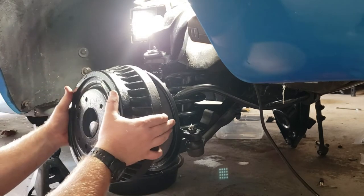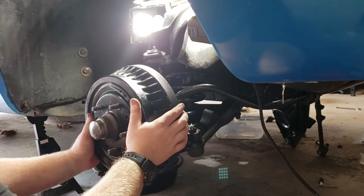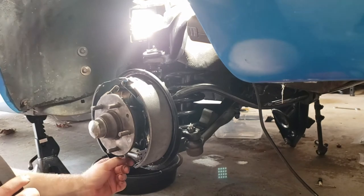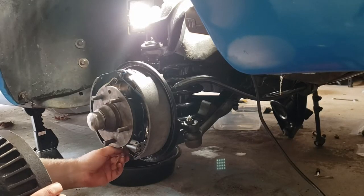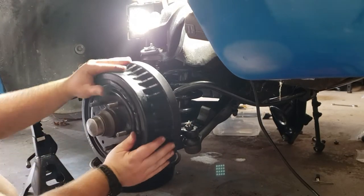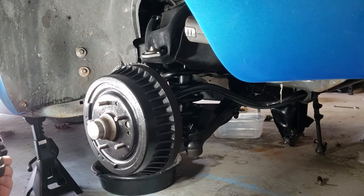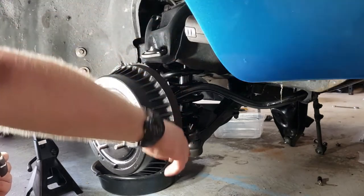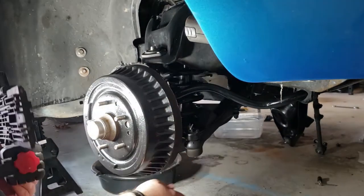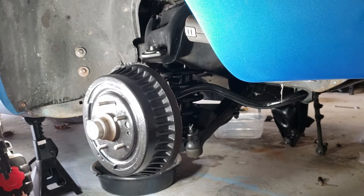Now we're going to go for the adjustment — right here, I can tell you it's a little too loose. Alright, we got everything back together. Basically at this point what's missing, obviously, is the wheel and tire, but I'm leaving it open for now because I need to grease all of my points — ball joints, outer tie rod, inner tie rod. I need to grease everything still. I'm going to leave the wheel off while I finish the other side and then we'll figure this out.